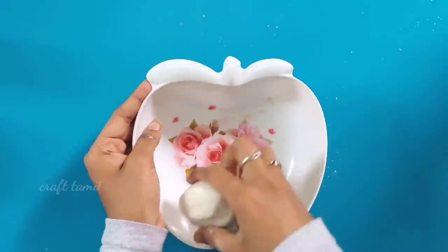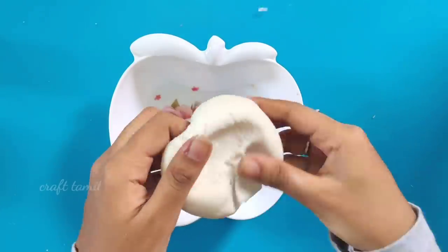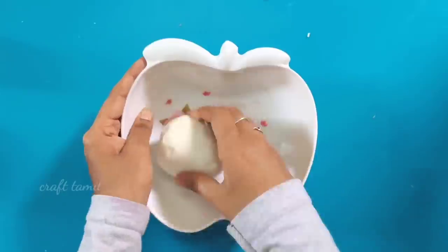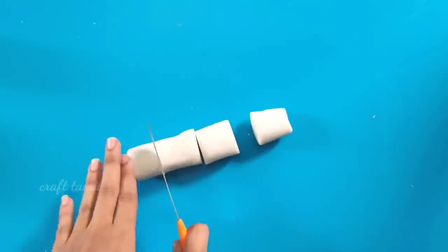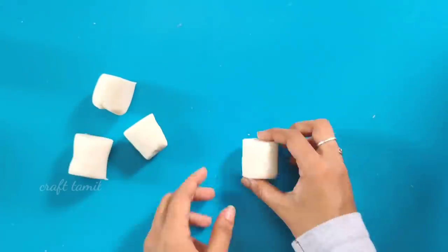Now, we are making the paste. Let's finish mixing the paste. Now I will shape it.